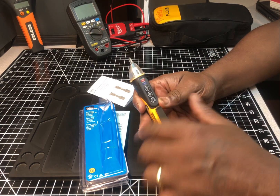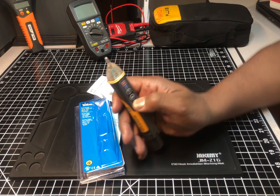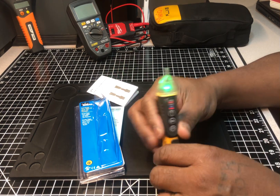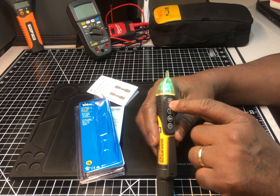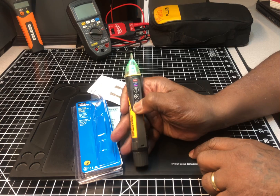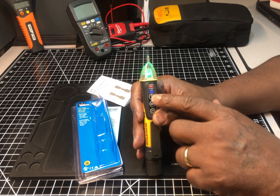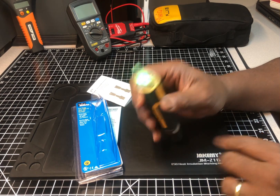On the front, when you turn it on it lights up red at the bottom - red stands for the 50 to 1,000 volt range. If you press it again it turns blue, which is the low voltage range from 12 volts to 1,000 volts.